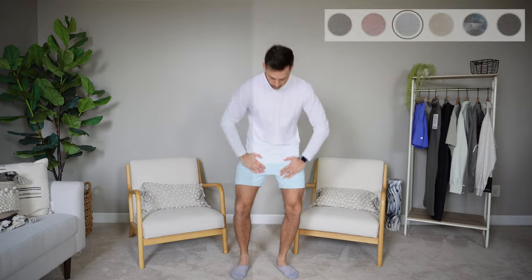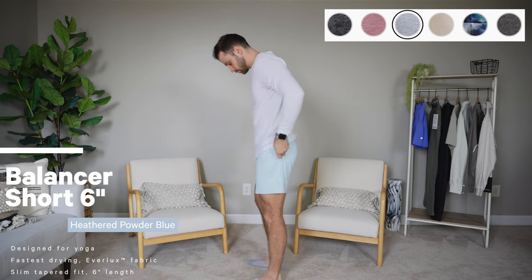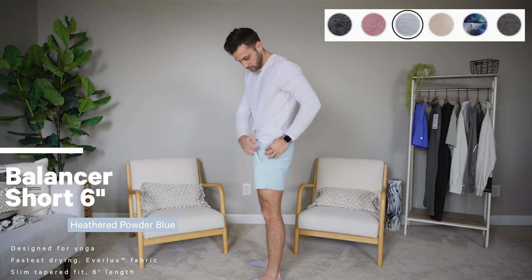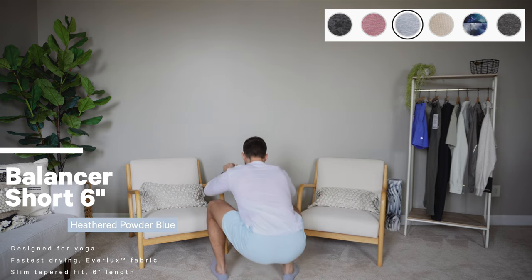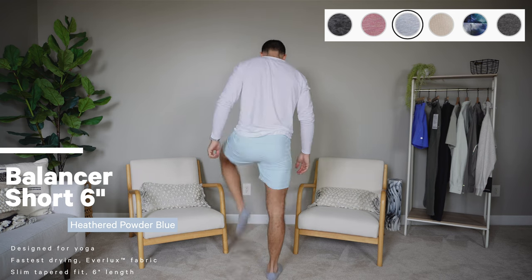Moving on to what may be taking over the Pace Breaker as my favorite training short from Lululemon: the Balancer short. These come in a six-inch inseam only. Like I said, I wear both five and seven in the Pace Breaker, but I think a six-inch inseam is my personal favorite for a training short.